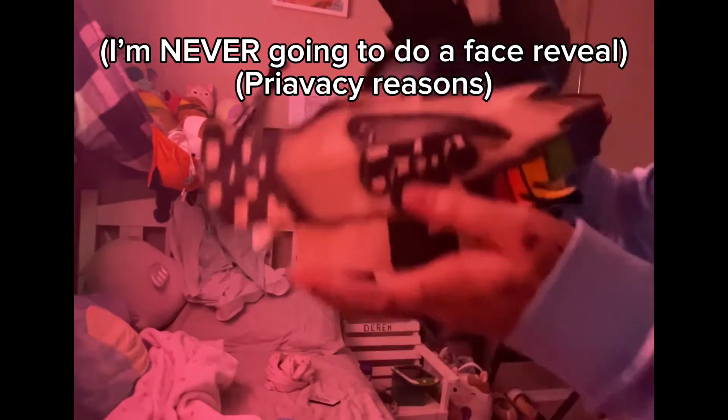Making this dragon puppet, I almost died. I had a hot glue gun on, and I was on a phone call at the same time.